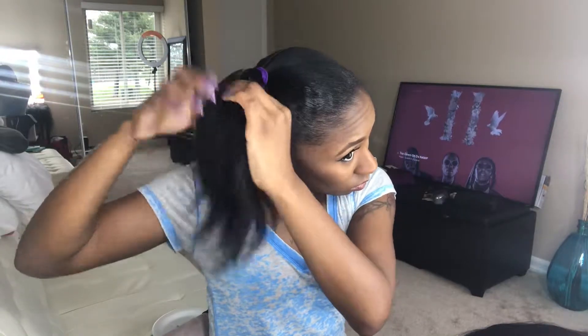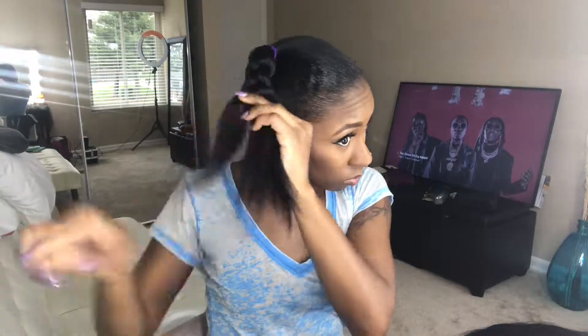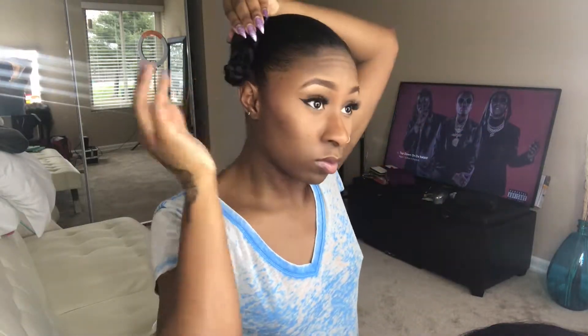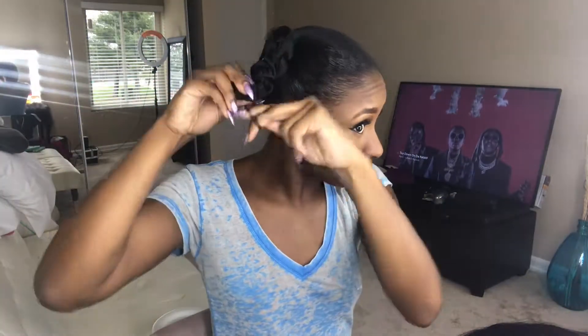After five minutes, go ahead and snatch that scarf off. We're going to braid our real hair down and secure it with a rubber band. When you get to the end, take the braid and fold it in half — you'll use one last scrunchie to secure that folded braid. This will work as the base for our ponytail.